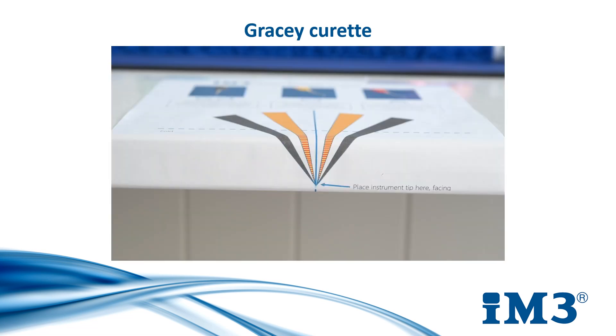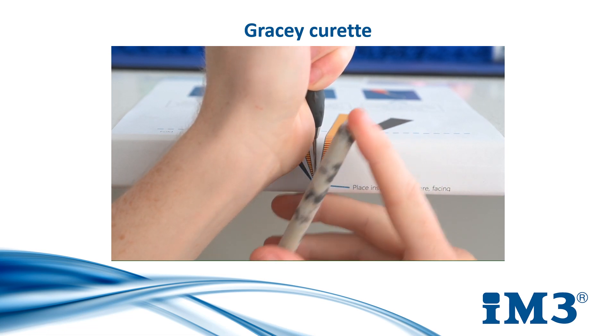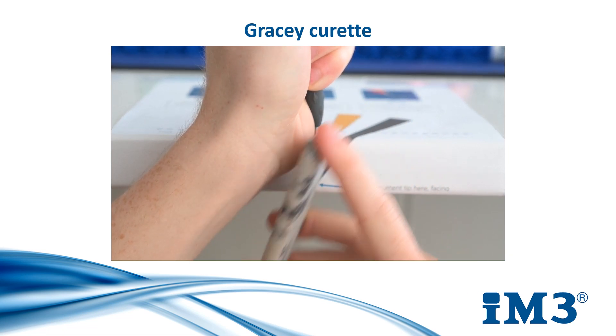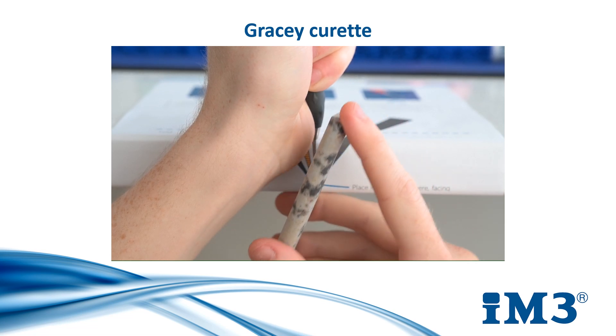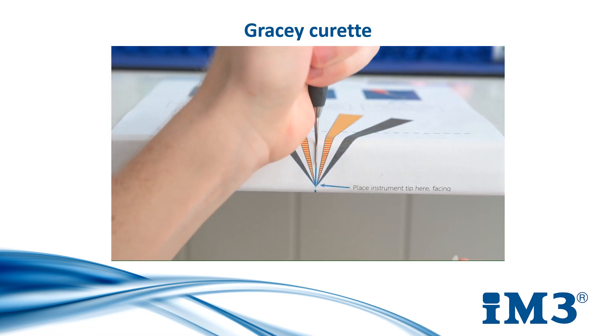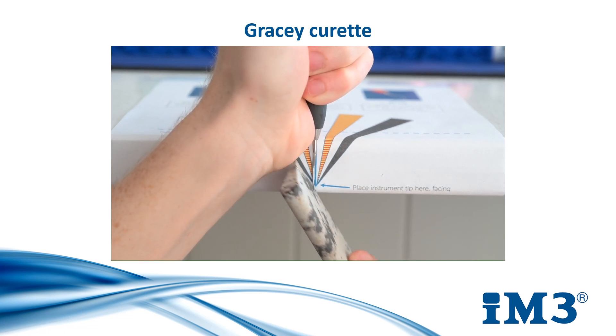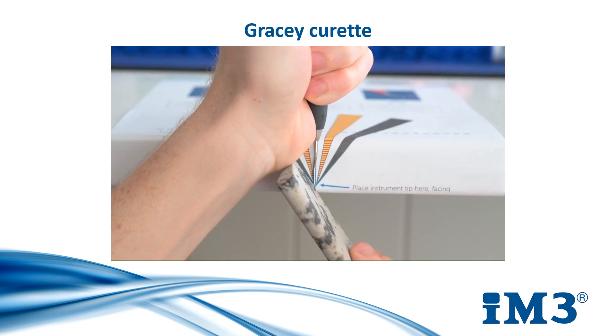For a Gracie curettes we will use the same technique we use for our universal curettes and universal scaler, however we will position the stone in the grey marked zone. This will comply with the 70-degree angle that is on a Gracie curettes. For all three of our instruments we will need to sharpen each of the blade faces on both ends and on both sides. On a Gracie curettes, however, this is only one side per end.